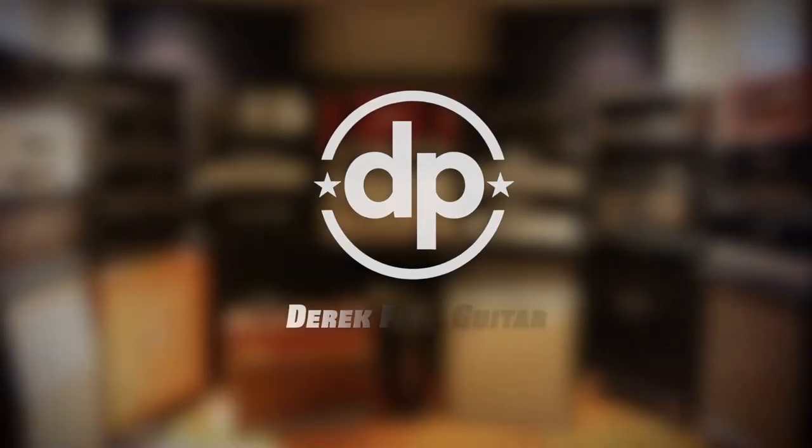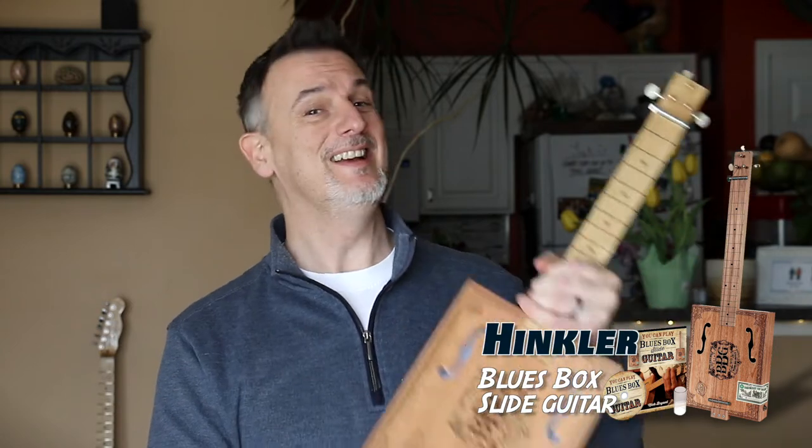Nailed it. I'm Derek Paul. Come on in, take a seat. I'm going to attempt to play a slide blues box guitar that you can build. I say build, you're basically just assembling a few parts together. However, master luthier and prodigy slide blues player that I now am, after putting this together, let's take a look at the Hinkler blues box slide guitar at just $24 on Amazon.